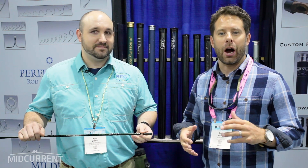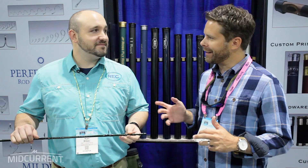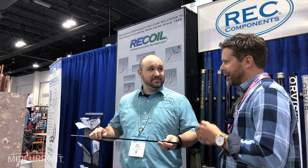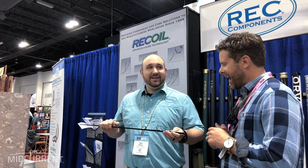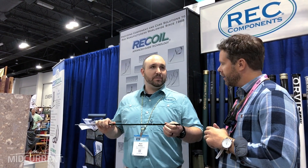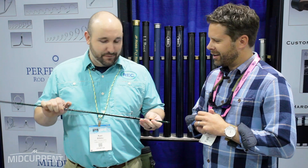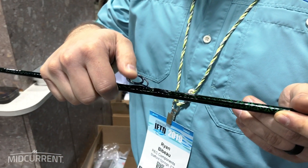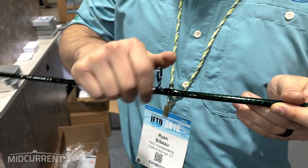Hey everyone, Scott here with Midcurrent. We are at the IFTD show in Denver and I'm here with Ryan at REC Components. I've been watching him play around with that and I think it's pretty intriguing. REC Components makes a recoil guide which is made of nickel titanium. It flexes with the blank, it's indestructible, rust-proof, super light and sensitive.